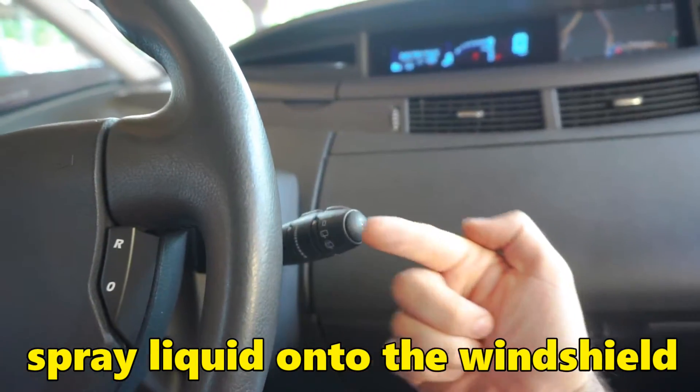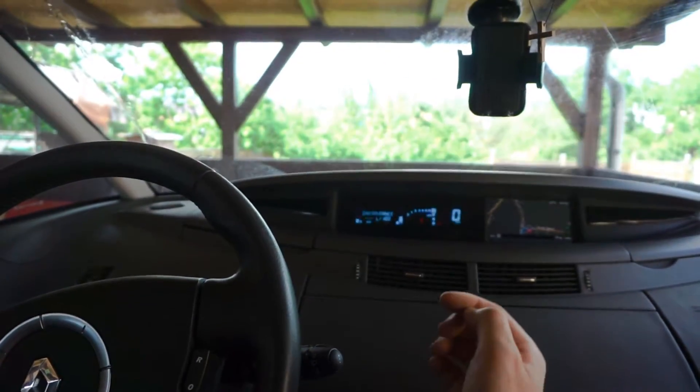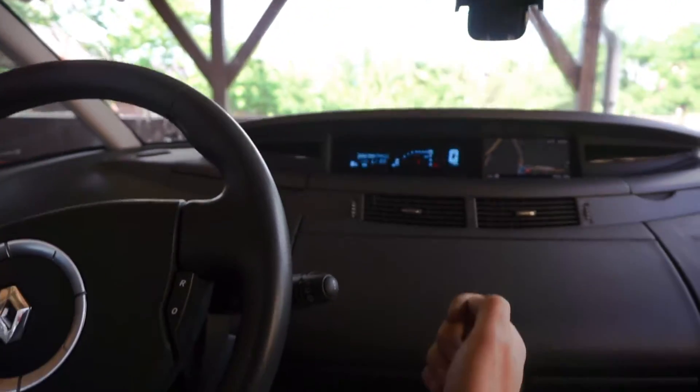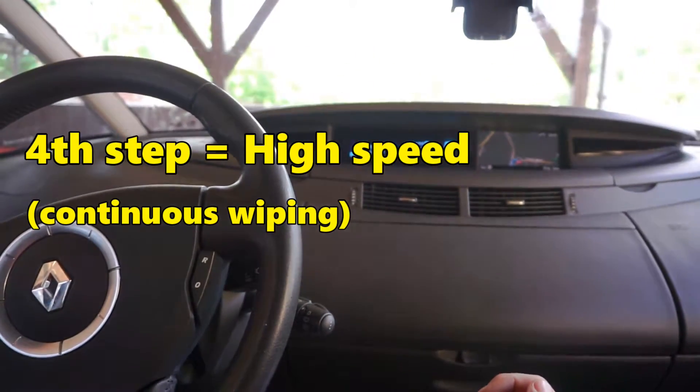Don't wipe it on dry — to add water just push the stick towards you. And it's also wiping. Let's set it down — that's the fastest speed.